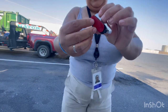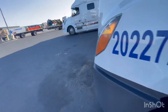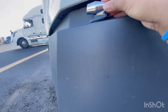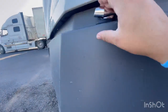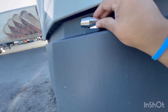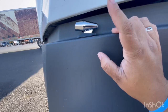So it goes right here. I'm gonna be putting it like this. Let's see — hopefully it works and it doesn't move. I'm gonna see how long this lasts.